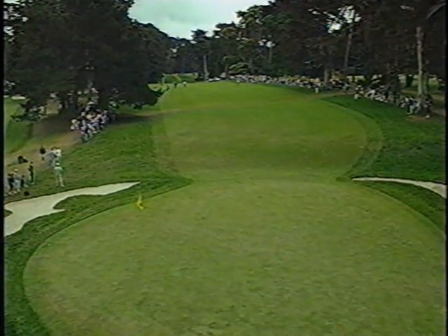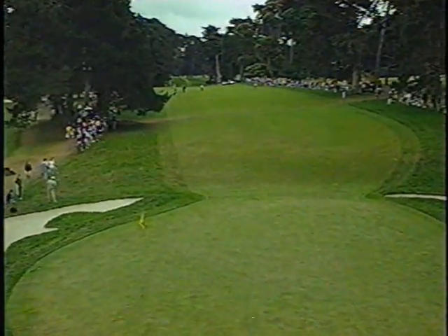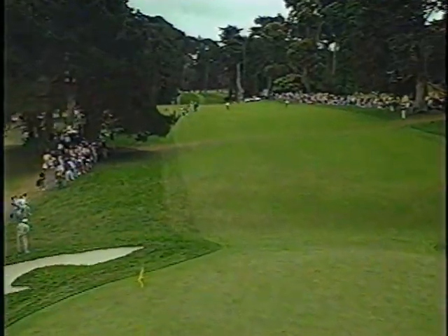This is a U.S. Open championship, and dadgummit, do what's necessary. Almost use this as a challenge. And I think he's got that resolve — I can see it. I think he's going to be strong with it and play something that'll get him on this green.